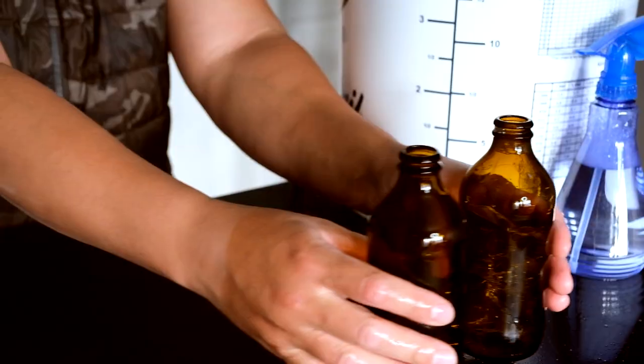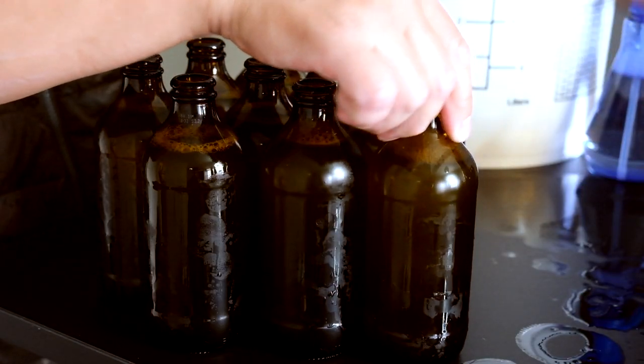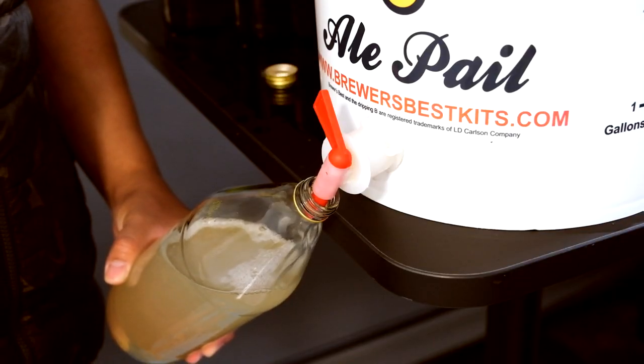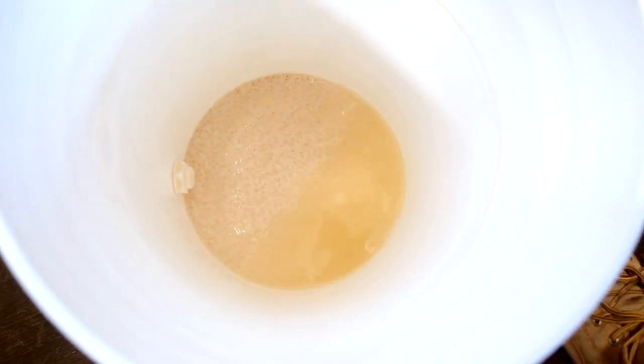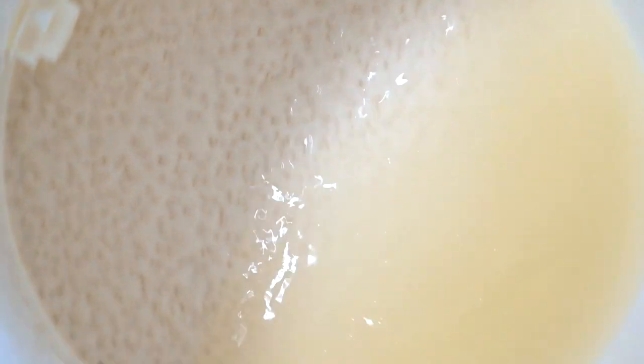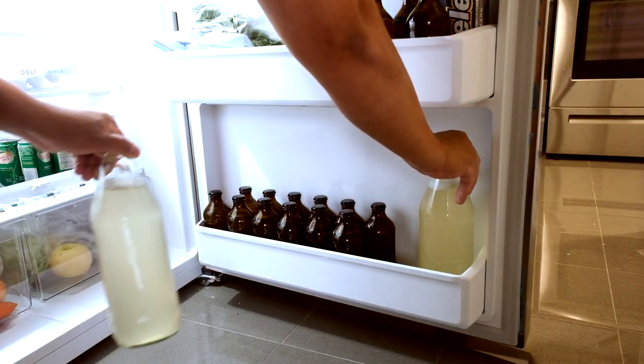I've got a bunch of 12-ounce bottles here including some 40s — might as well. You can see the end product clearly through them after all this is done. As you can see there's a ton of yeast at the bottom of the barrel — doesn't look appetizing. Chill the bottles for a couple days and let's get ready to drink it.